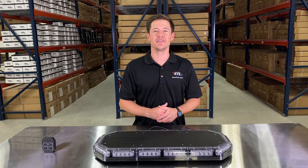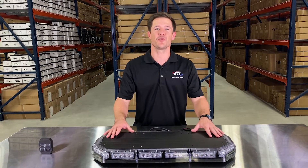How's it going everyone? I'm Andrew with Speedtec Lights and today we're going to be going over our K-Force 27 TIR.